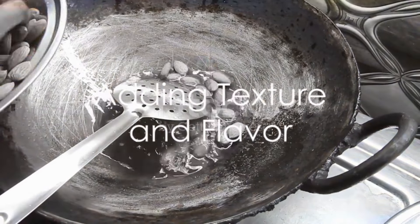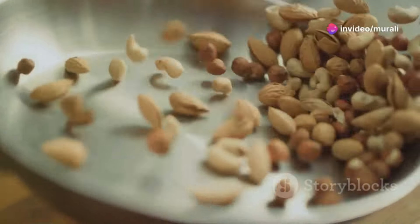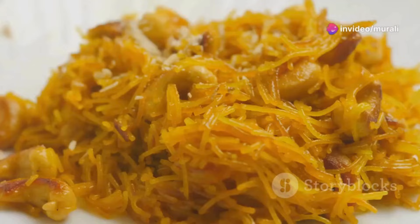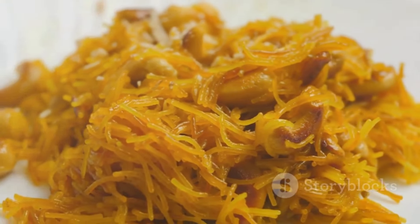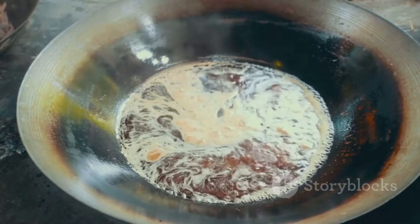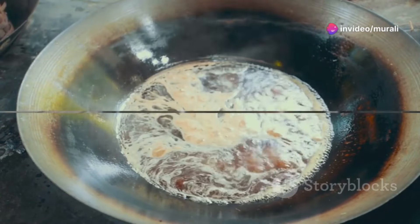Now heat three tablespoons of ghee in a separate pan. Once the ghee is hot, add eight cashews and fry them until they turn a golden brown, releasing a nutty aroma. Following the cashews, add a quarter cup of grated coconut and one spoon of semolina to the pan. Fry these until they become fragrant and lightly browned, adding layers of texture and flavor to the dish.